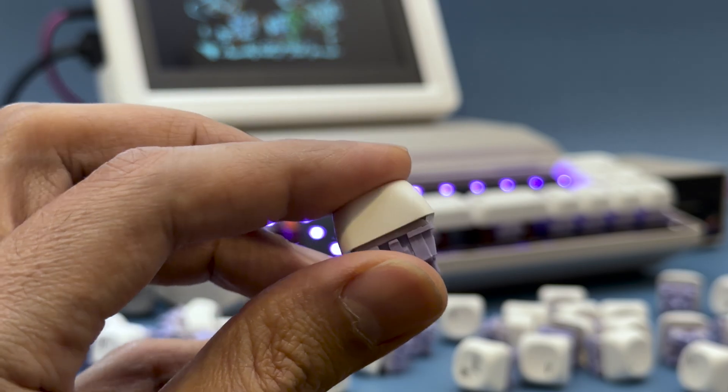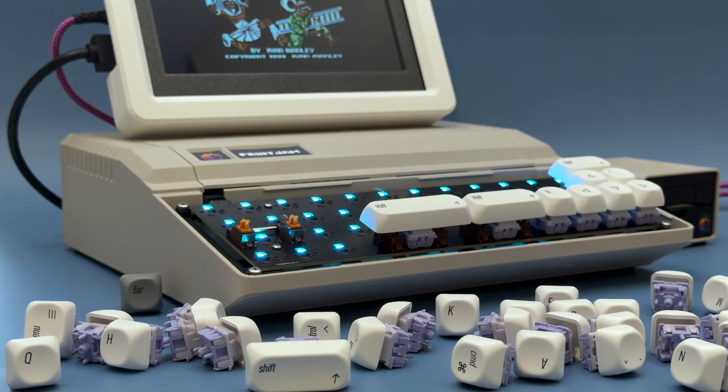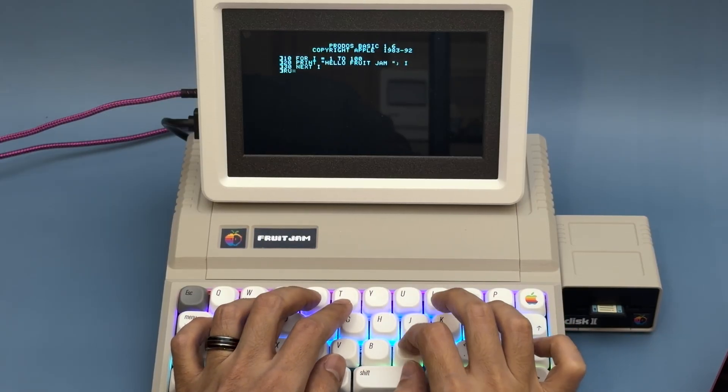The keyboard is running the QMK firmware, so it was easy for us to create a custom keymap for a second layer, essential when you want to run BASIC in the Proto DOS emulator.